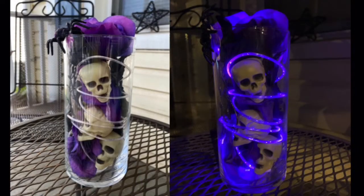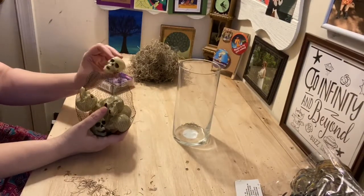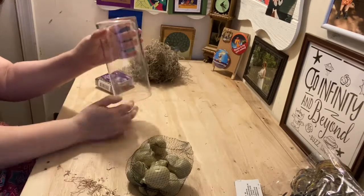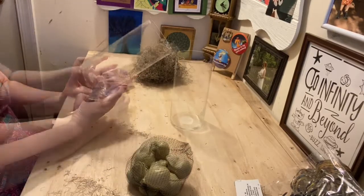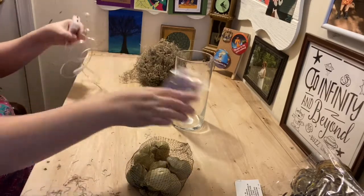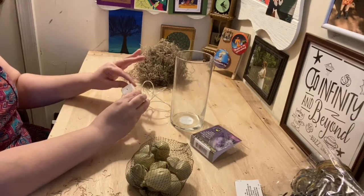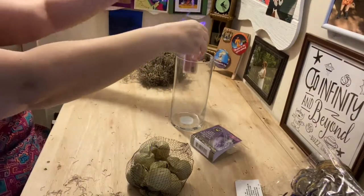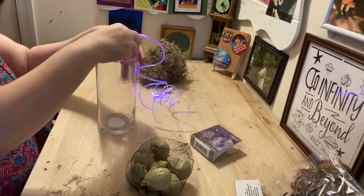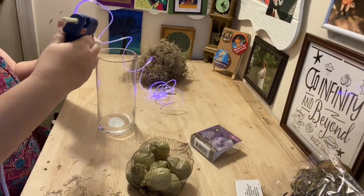For the second project we're going to be using lights again, but this time we're going to be adding some skulls and roses. I used this longer container that I got at the Dollar Tree because I really like the height that it gave. The first thing I want to do is make sure my lights work — it's very important to put your lights in first. I chose purple because it gives it that really eerie look you're going for.